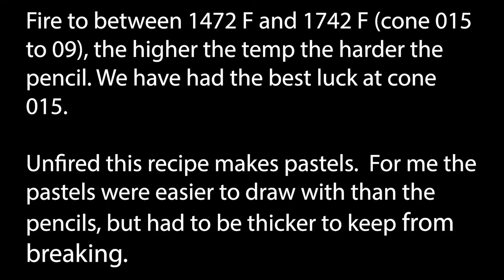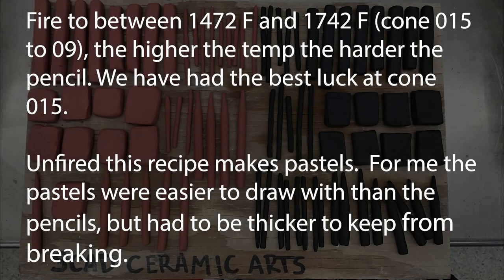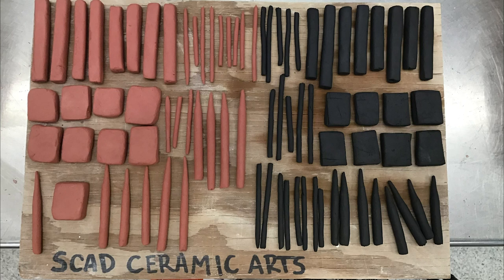Once the pencils are done, fire them to between 1472 degrees Fahrenheit and 1742 degrees Fahrenheit, which is between cone 015 and cone 09. The higher the temperature, the harder the pencil. We've had the best luck at cone 015 — I don't like the pencils when they're harder. Unfired, the recipe makes pastels, and for me the pastels are easier to draw with, although I like the pencils for fine lines. And this was the final product.